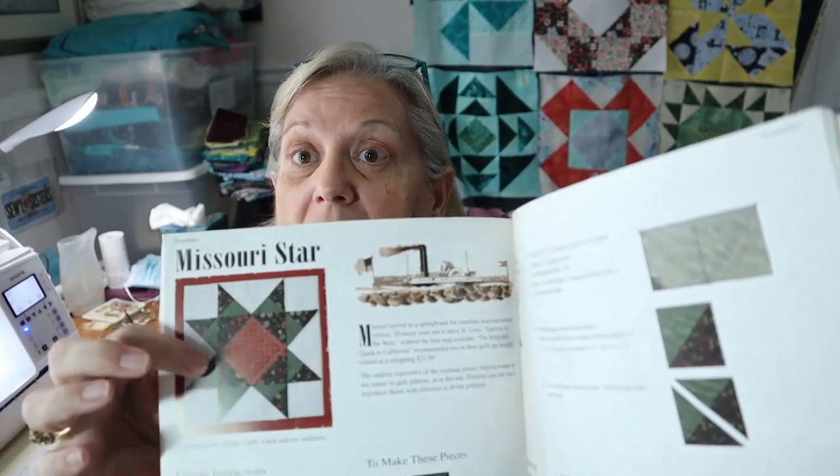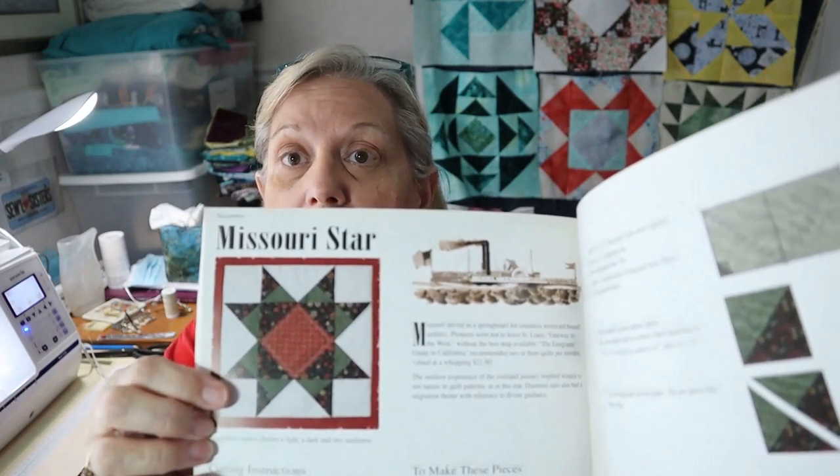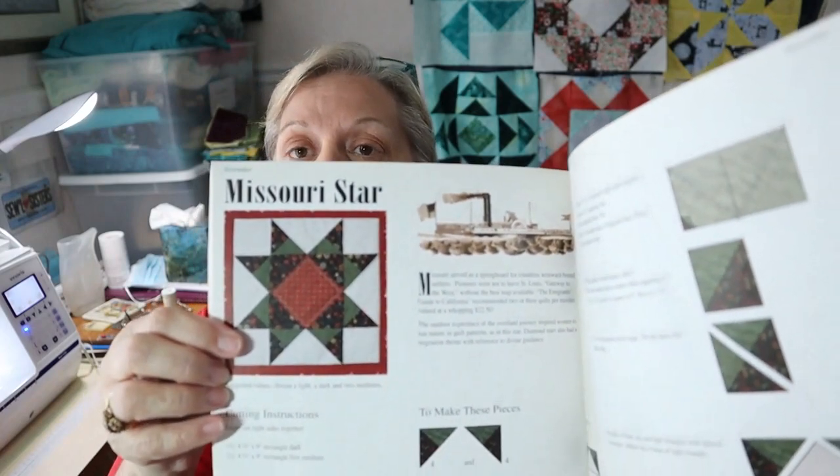Hi everybody, welcome to Deb's Way and I am Deb. You're in my sewing room today and I am tackling the November Pioneer Sampler quilt block. It is this square, this block called Missouri Star. I have my material all cut and I'm ready to start on this little bugger, but it doesn't look as hard as the October block was.